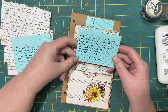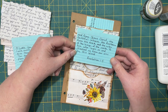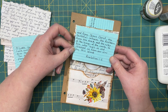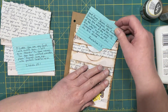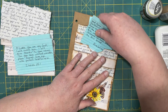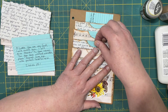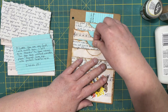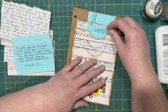Revelation 1:5 — "From Jesus Christ, the faithful witness, the firstborn from the dead, and the ruler of the kings of the earth, to him who loves us and released us from our sins by his blood." You can tuck them separately, or if there's a two-parter you can put more than one card in each pocket, but you can also keep them together this way.